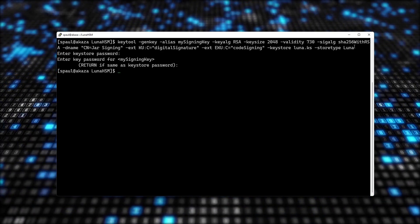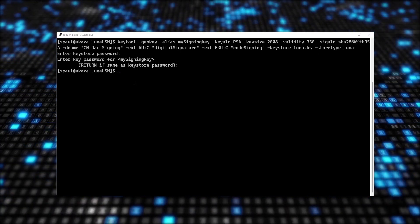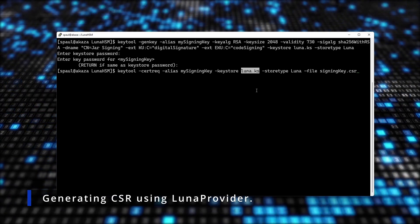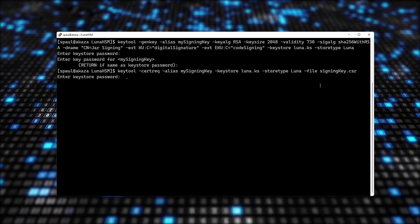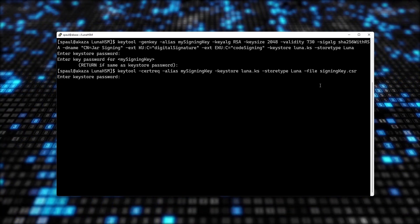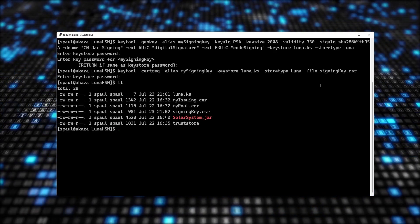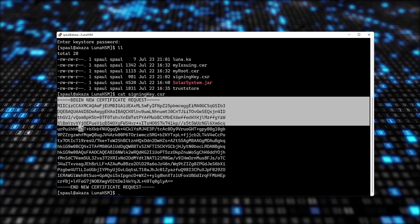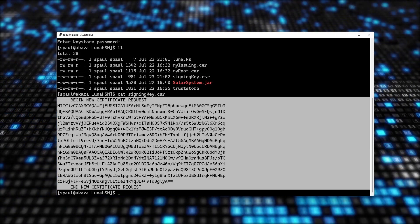Next I'll generate my CSR. It's the same keytool -certreq command, just passing Luna.ks as the key store and Luna as the key store type. After entering the password, the CSR is generated. I'll view it — and here it is. I'll pass this CSR to my OpenSSL CA to get a signed certificate.